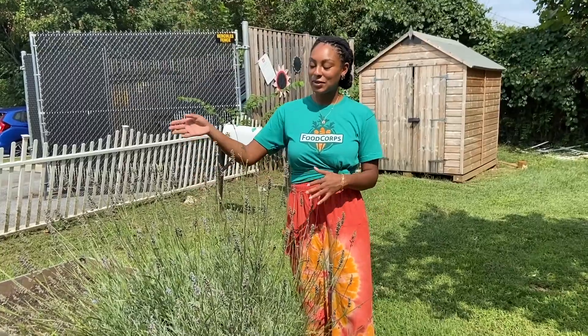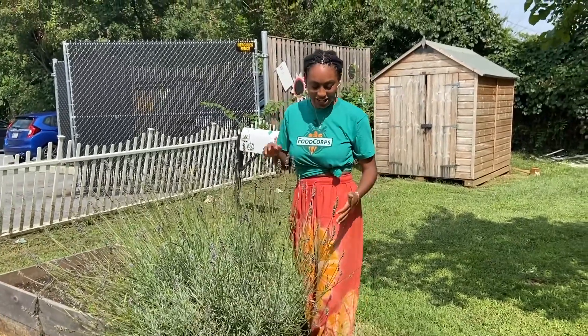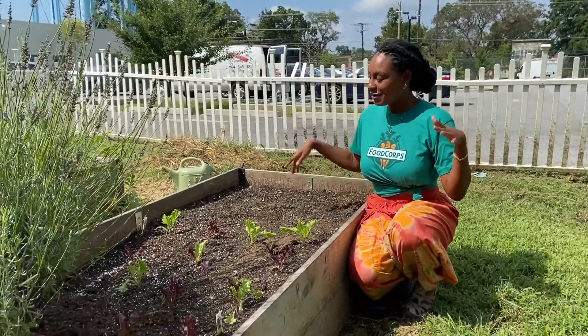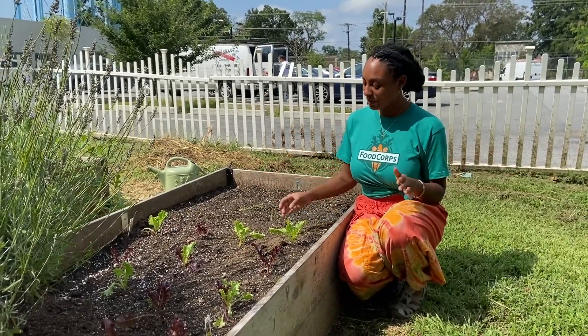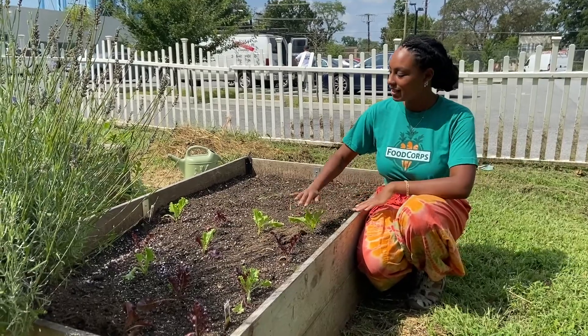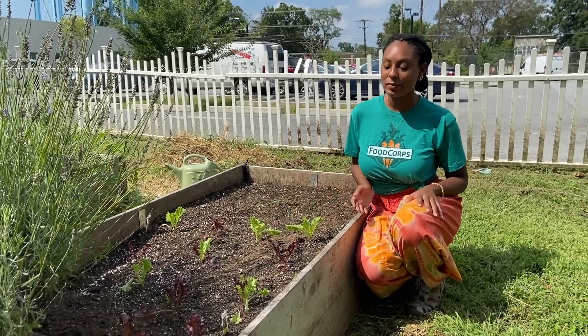Over here we have some lavender — it smells really good. And then here, me and the Veggie Time teacher at Stanton, Samantha, we planted some spring mix. So it's gonna start growing — well, it has grown a little bit, but it's gonna grow bigger.